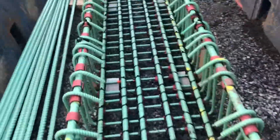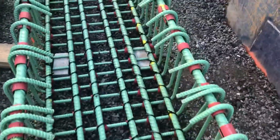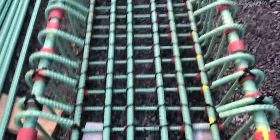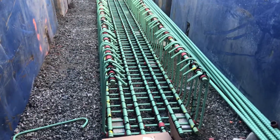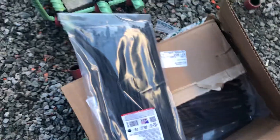One of the first times I've ever seen anything like this. This feels weird walking on it. Alright, I gotta get another bag of zip ties — I have gone through so many. I've already gone through a box of 15 bags of zip ties.